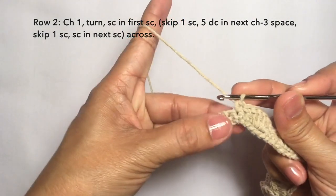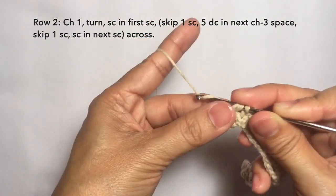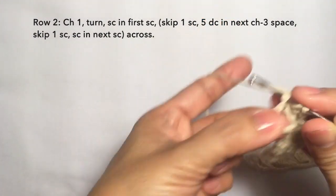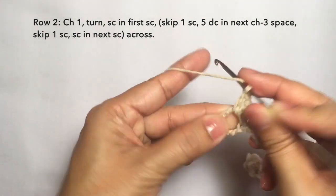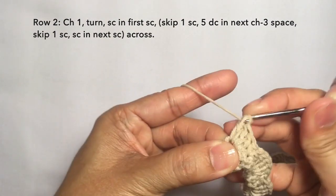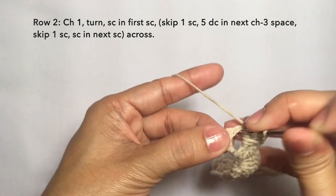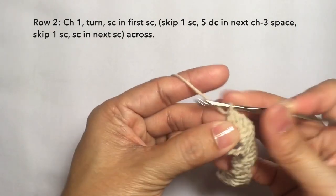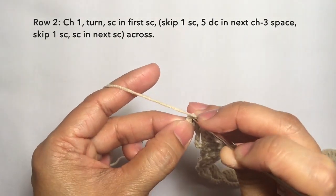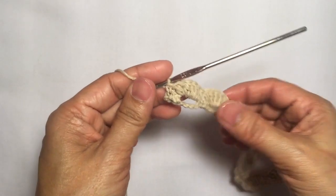I'm here now towards the end of the row. I'm just going to skip this stitch and then the last five double crochets on the chain three space: one, two, three, four, and five. Then to end the row, skip the next stitch and single crochet on the last stitch. This is how to end the row, and this is row two.